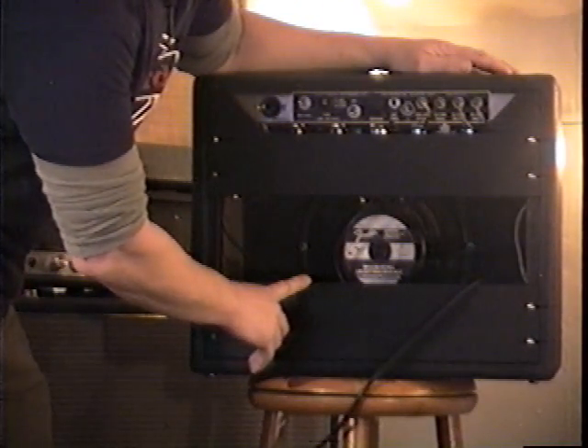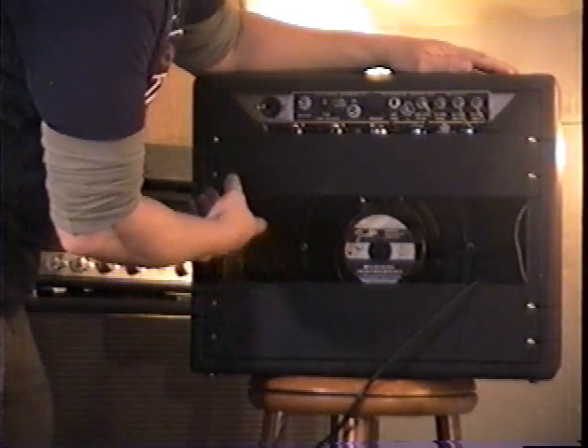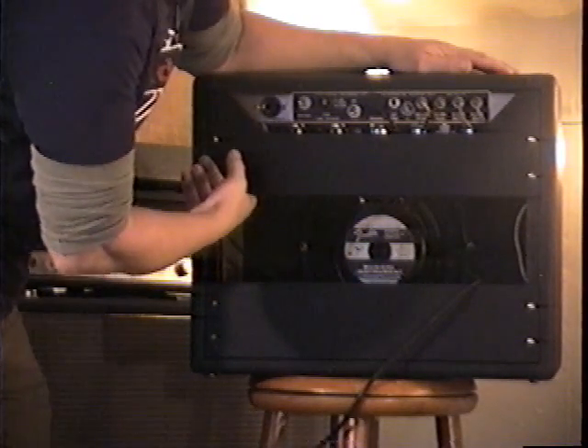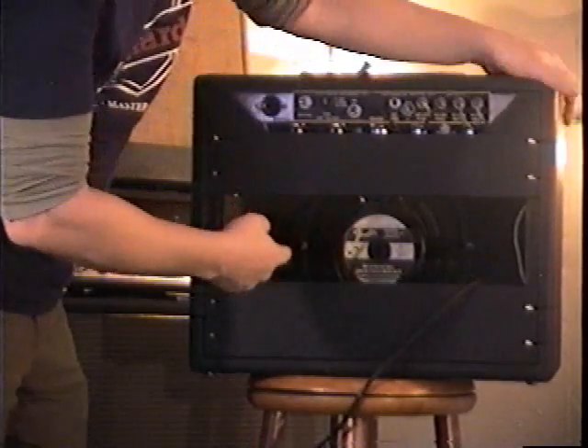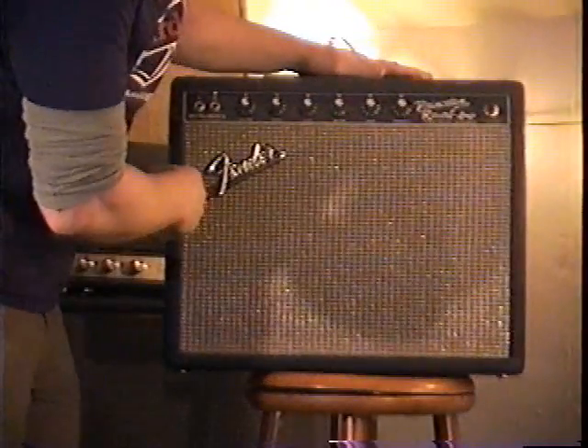It runs on two 6V6 power tubes, a 5V4GB rectifier, and a variety of 12AX7s and 12AT7s in the preamp stage. No self-respecting studio would be without one of these.